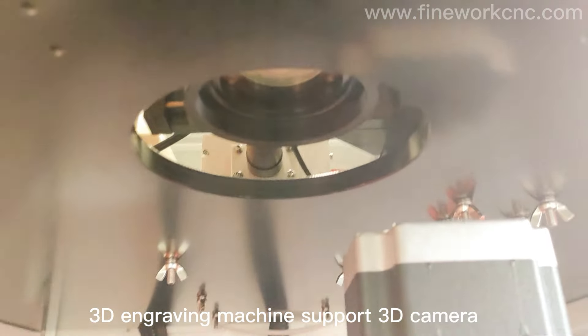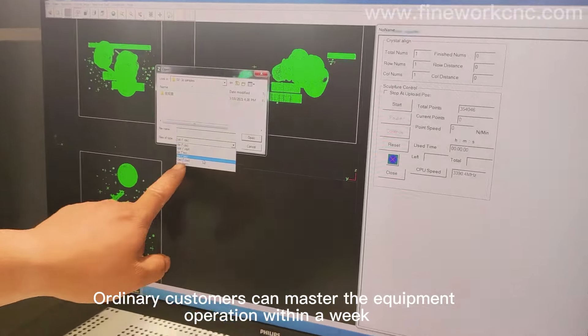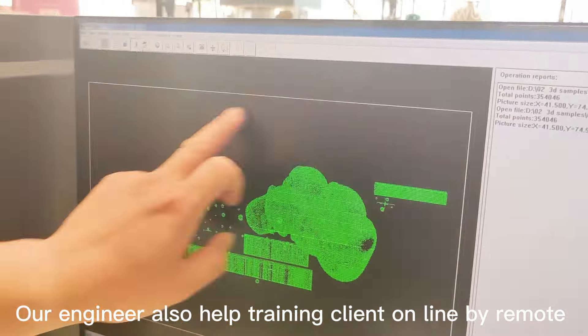The Sandy Engraving Machine supports a Sandy Camera. The Sandy Engraving Machine system is easy to learn and operate — ordinary customers can master the equipment operation within a week. Our engineers also help train clients online by remote.